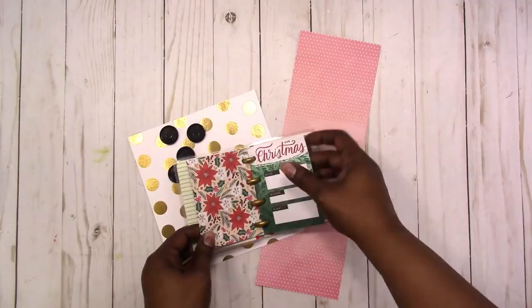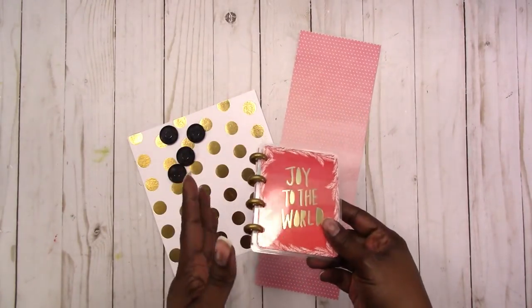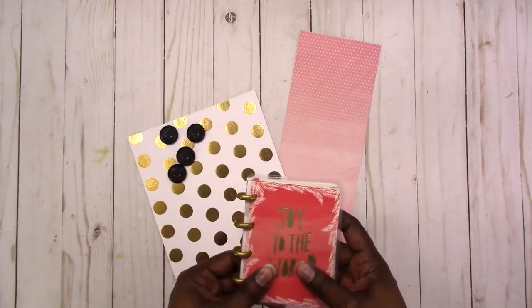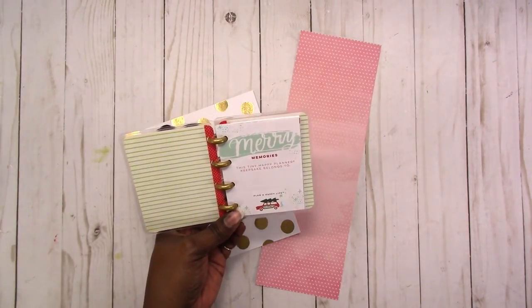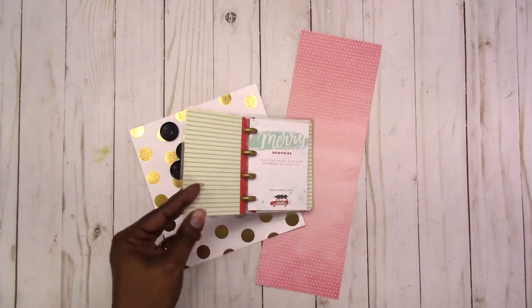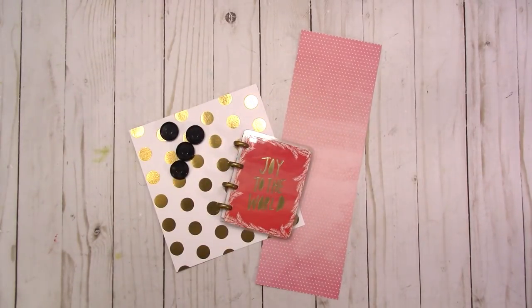With it being so small, this is a great way to use your stash and your supplies — it's something you can make yourself. Micro size is three by four, which is the same size as the small Project Life cards. Very simple.